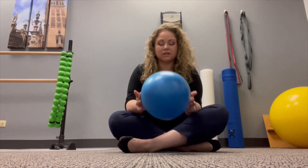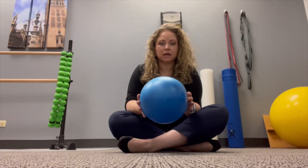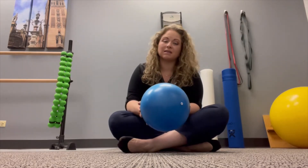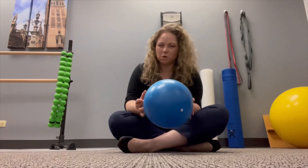First, we're going to need a ball. This is a Pilates ball with about an 8 to 9 inch diameter — you can use anything similar to this. You don't want anything that is too firm, just because it won't be as comfortable.